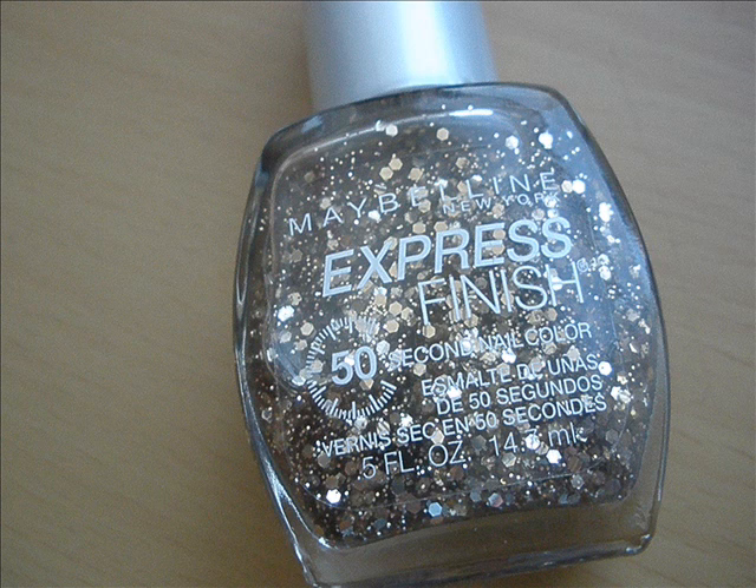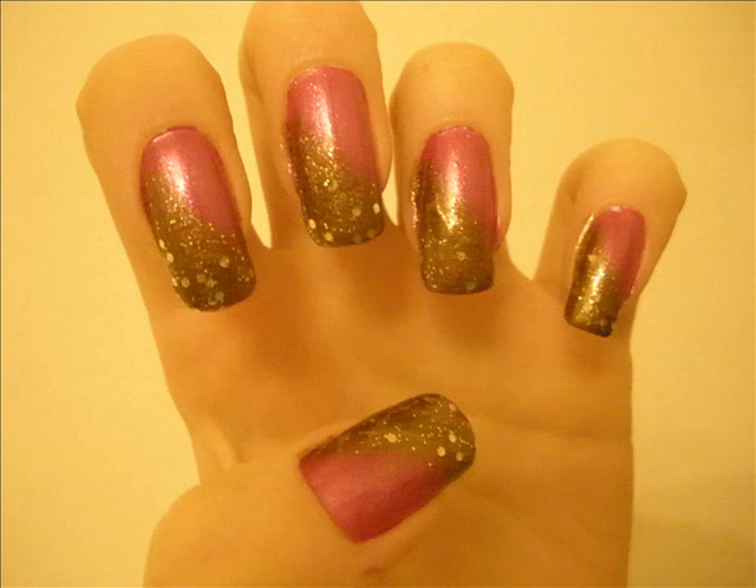This is optional but I like a bit of glitter every here and there. So I've applied this glitter over the bronze color.